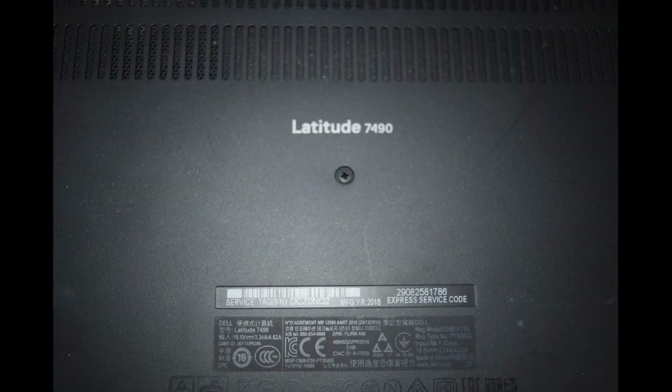Hey, Fred from the Laptop Barn here. Today in our video we're going to go through the process of changing a battery on a Dell Latitude 7490 laptop. It's one of the new designs with an internal flat battery that requires some disassembly of the unit in order to replace.